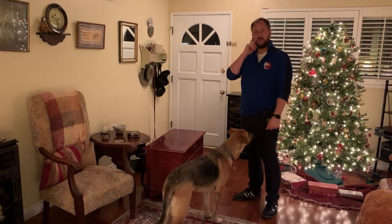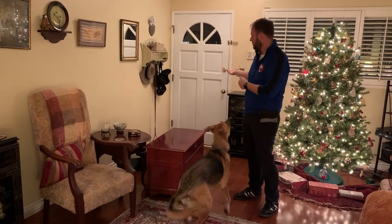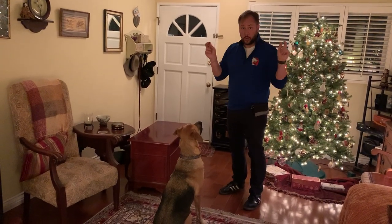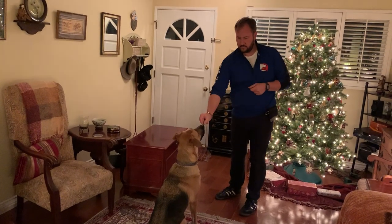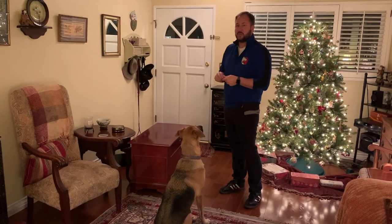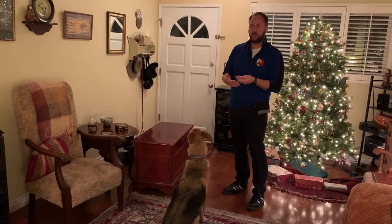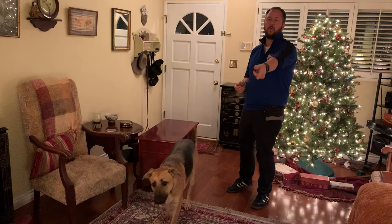Do this with the door closed and someone on Bluetooth outside. When the bell rings, the dog may run toward the door, but you stay in the designated spot. He comes back to you, you drop another treat, then ring the doorbell again. Keep doing that until when you drop the treat and ring the bell, he stays in the spot. Then switch it: ring the doorbell first, and when he stays there, reward him. With enough reps, the doorbell means 'run to my spot and get a treat.'